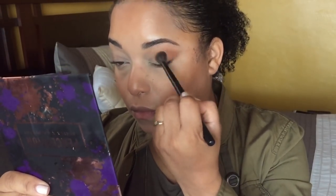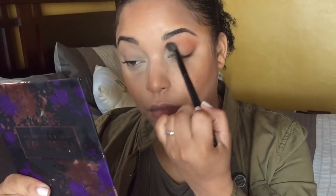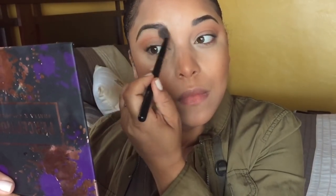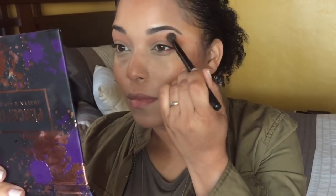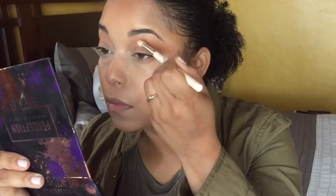I'm starting off with the shade 'Thick' — it's a fiery orange. I'm using a big fluffy brush to diffuse the color, because we're going to make it more concentrated on the end in just a minute. I'm using windshield wiper motions and concentrating most of the color on the outward part of my eye, then just bringing it in. I'm also using an angled brush to apply that same color under my lash line.